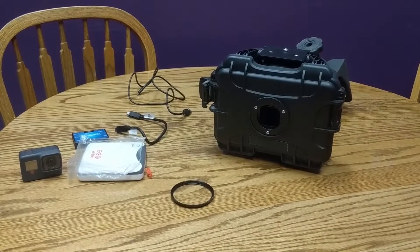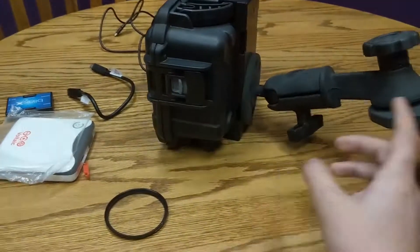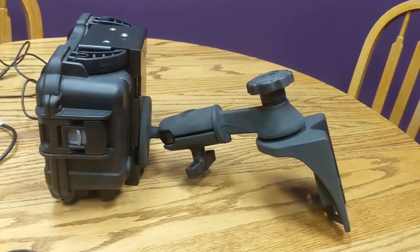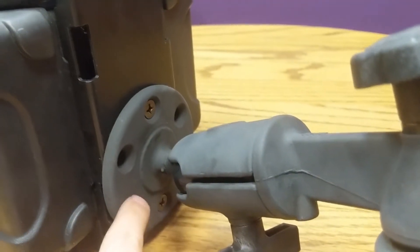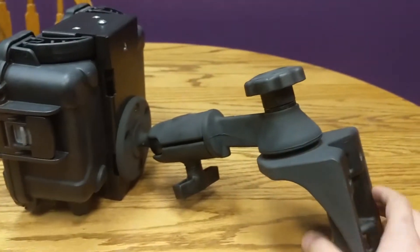Hey everybody, today I'm going to be going over the Camdo BlinkX WeatherX Intervalometer Timelapse camera. As you can see I got the Dryax housing with the adjustable arm. I connected the adjustable arm to the housing with a couple screws that came with the arm, and I got all this from Camdo.